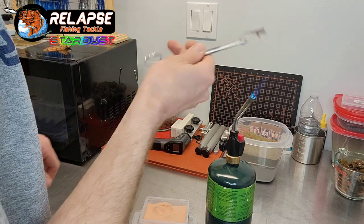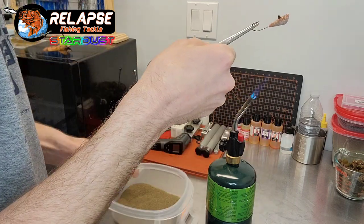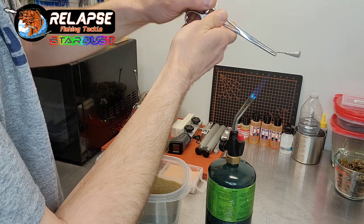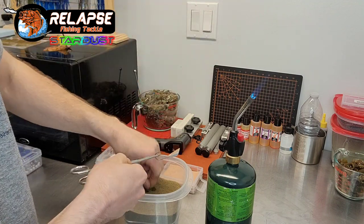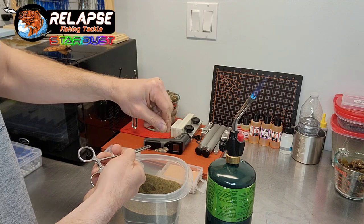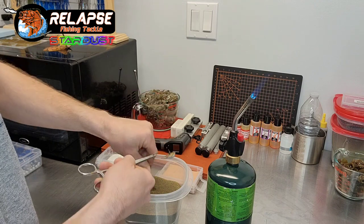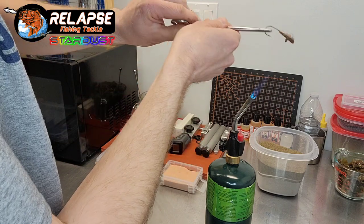Then we'll take our green pumpkin brown stardust and sprinkle that in on the top — a little bit less — but making sure that we cover some of that bronze up. All right, heat it again.